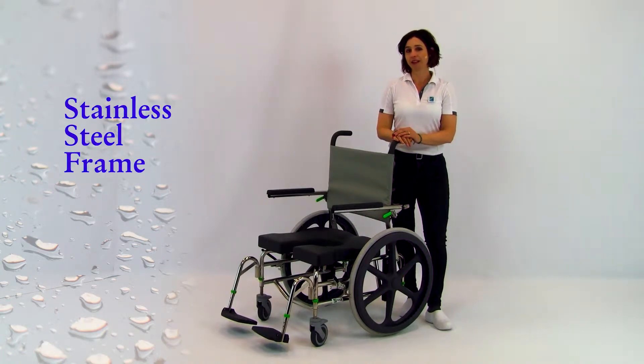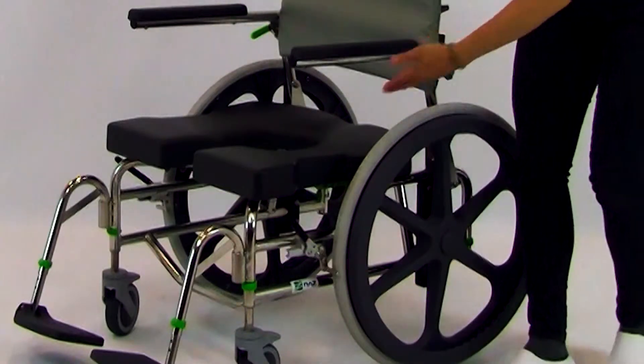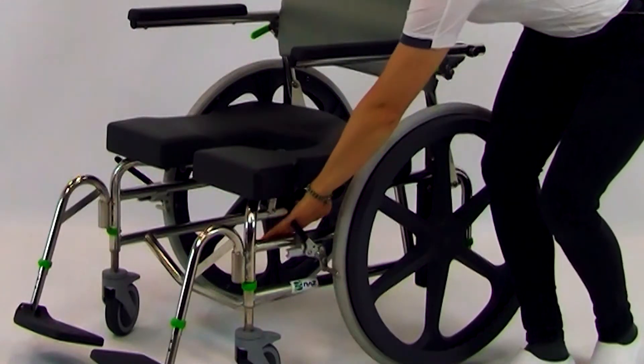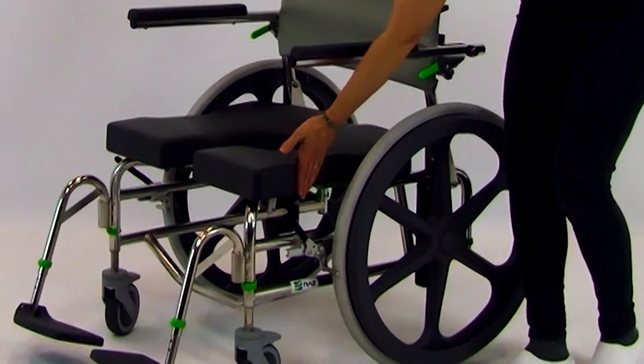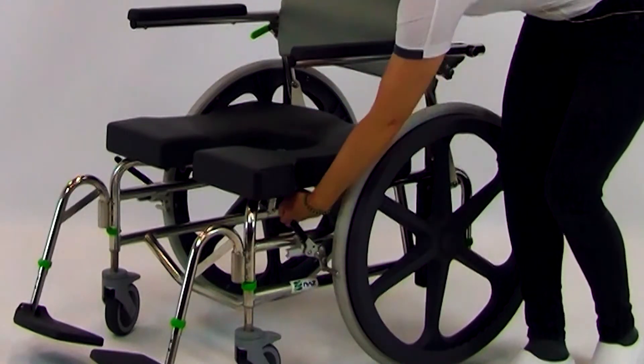The frame is made of stainless steel so it won't rust. Its natural finish won't chip or scratch, and it's very easy to clean. Note the dip in the top frame rail down towards the front. Together with a cutout in the side of the standard seat, this creates ample access for self-care.